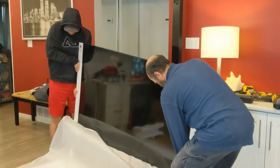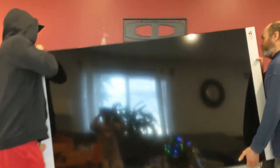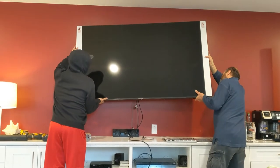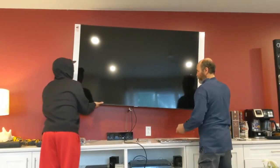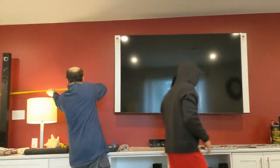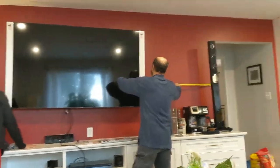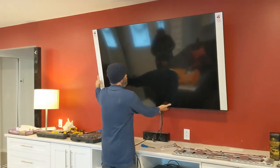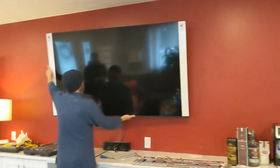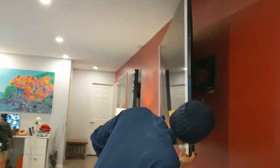Pretty good — I'm just gonna measure it, make sure it is centralized. The TV is up! The good thing with this TV is that you can move it — look at this — you can move it this way, you can bring it out, tilt it that way, as you guys can see here, as far as it goes.